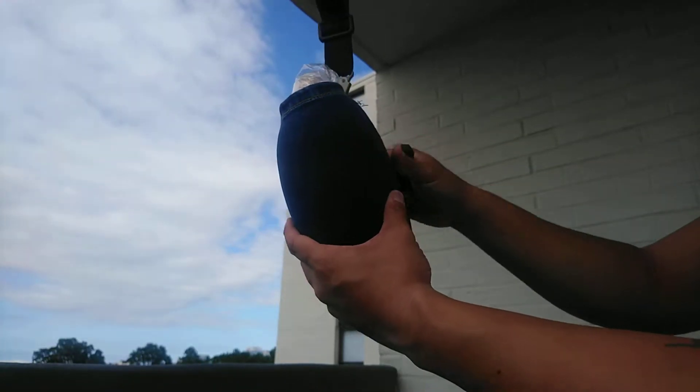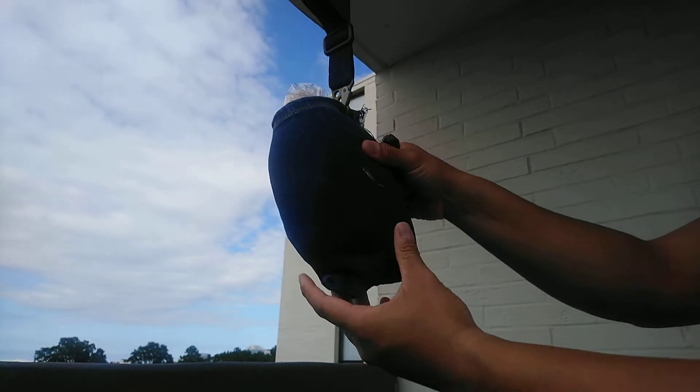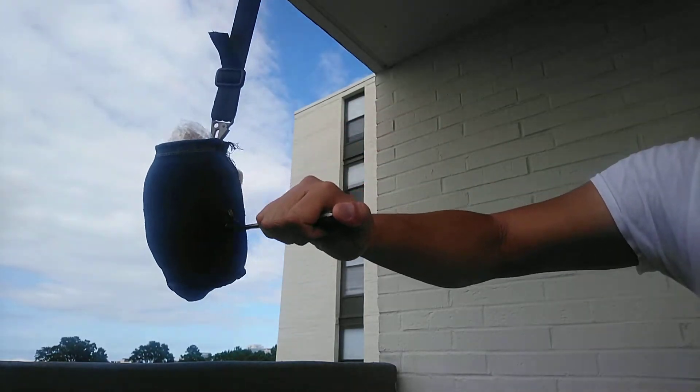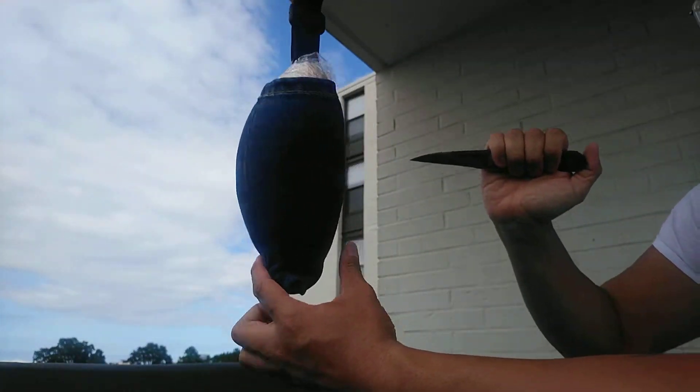Let's just see how it does with a little stab testing against the fork with some half-inch fatback. It wouldn't surprise me if it went right through. Oh yeah — no problems there.